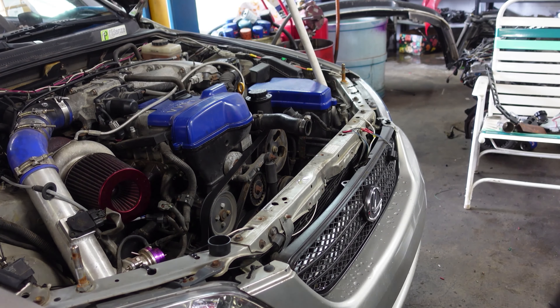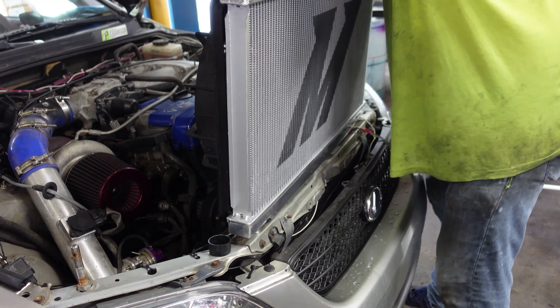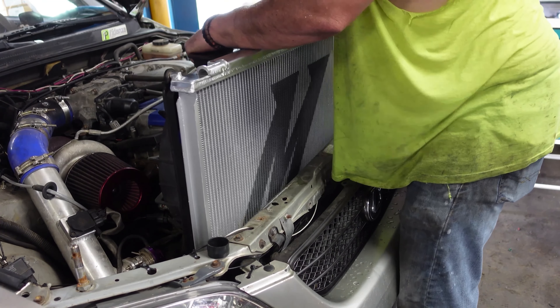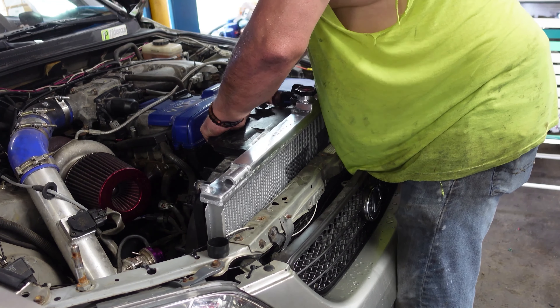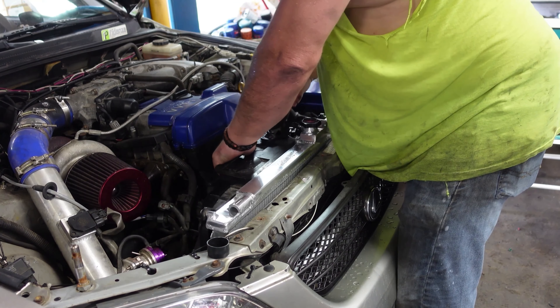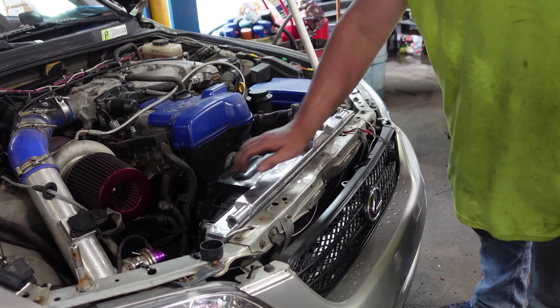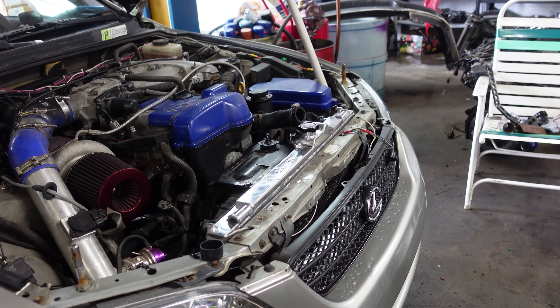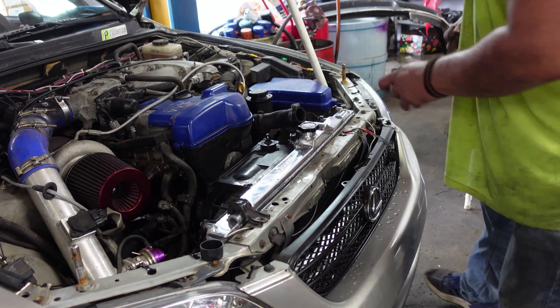Cautiously check over everything as you set it in. This is an aluminum radiator so be careful with it — it's not super easy to damage but you don't want to force it to fit. On the bottom you'll have these little rubber feet that it sits into. You'll know you got them seated right because if it didn't land in those little holes, the tops wouldn't sit down flush.